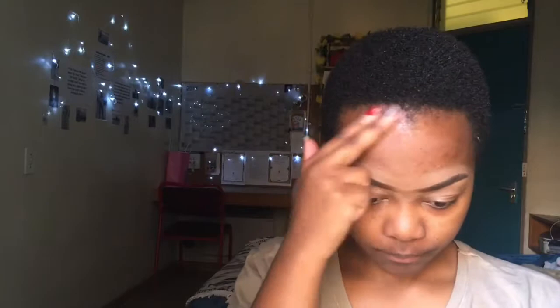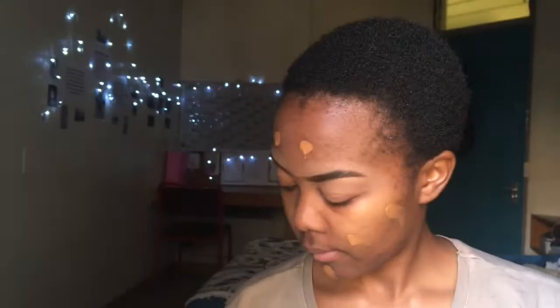Then I'm going with my Maybelline Fit Me Foundation that everyone has been raving about. I'm squeezing it onto my finger, spreading it out, then going in with a brush and a beauty blender. I'll use the brush first to spread it out across my face, blending as nicely as possible to avoid streaky lines.